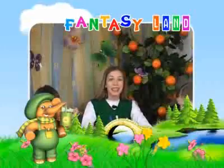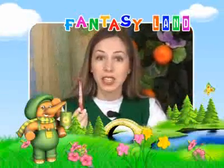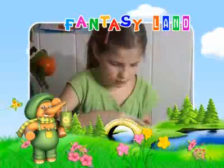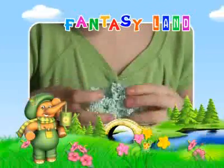Tip number one: if you add one drop of teka paint into the foam ball clay and mix it, the artwork will shine. When you take foam ball clay out of the pot, you should carefully knead it in order for the glue, gel, and tiny balls to be mixed well.